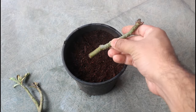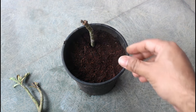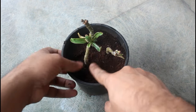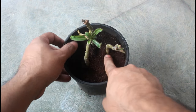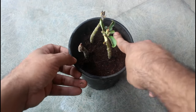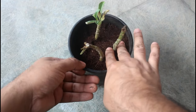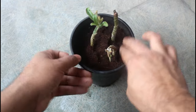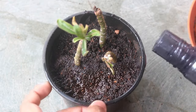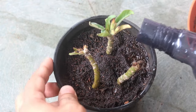While planting the cuttings, insert around 1.5 to 2 inches inside the soil media. After that, press the coco peat to support the stems. Please note that spring is the best time to grow adenium from cuttings, and we can start from February end onwards.